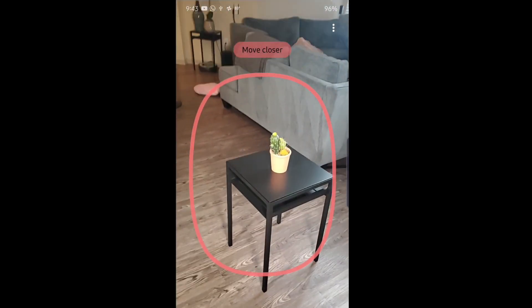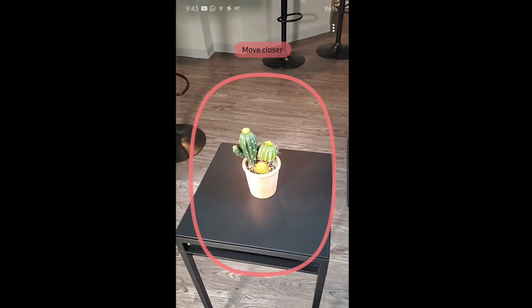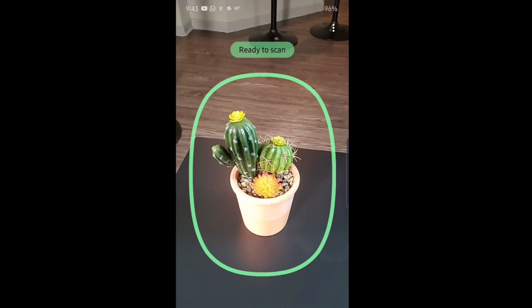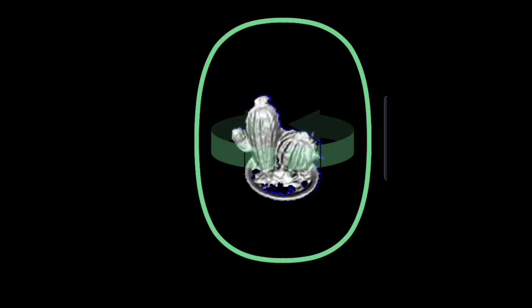Our first object we're going to try to scan is this one here. It's best to start with a small object. You can see as I get closer, it gives a green circle around the object — then you tap on scan and off we go.